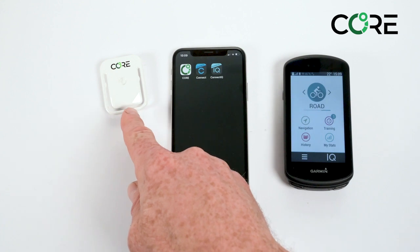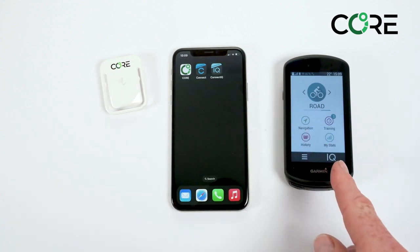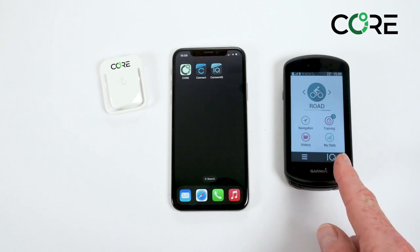In this video we connect the CORE sensor to your Garmin device so that you can see real-time core body temperature data and record it to your fit file.